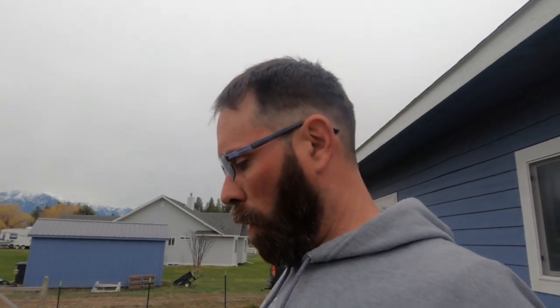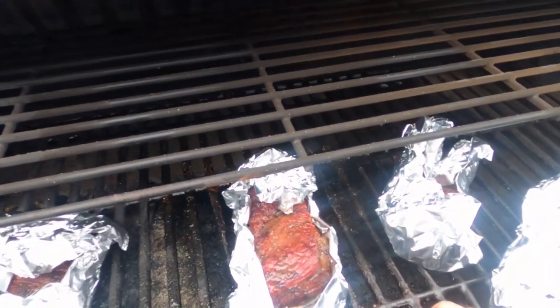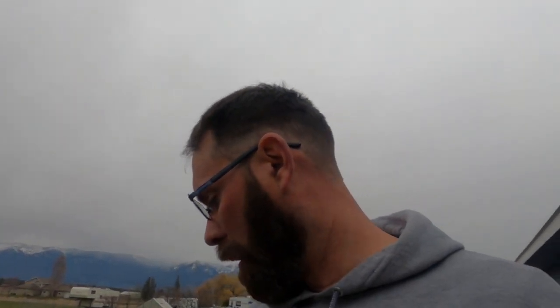It's been about two hours and I just pulled everything off, wrapped them in foil, and added some of the apple cider vinegar. Just look at that color — nice and dark. Internal temp is at almost 200 degrees, so we're actually going to shut this down, let those things cook and rest, and then we'll be ready to eat.